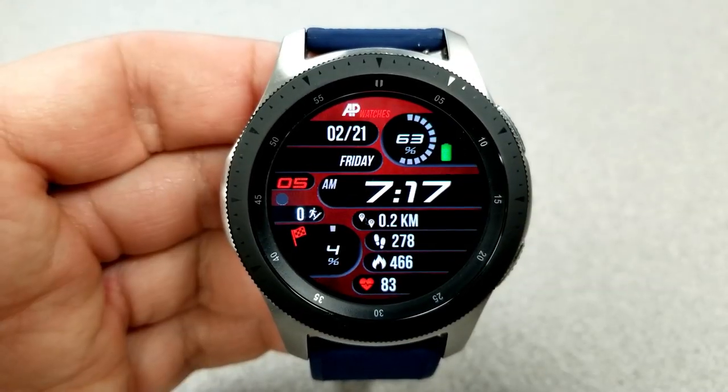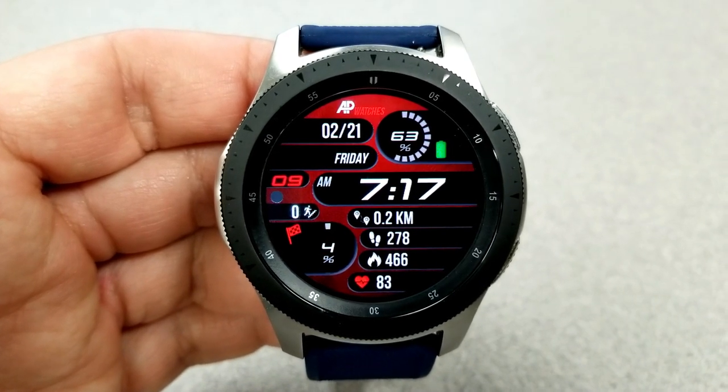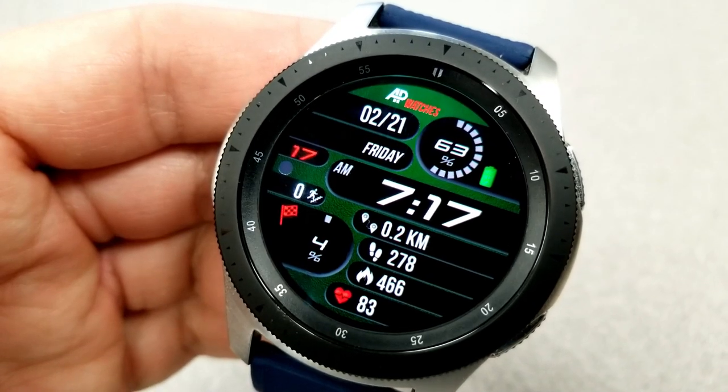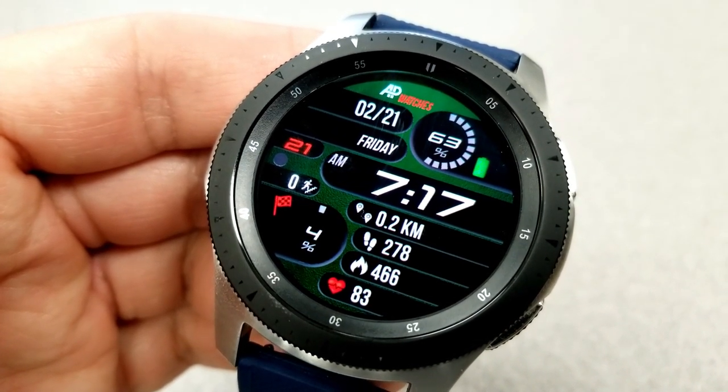Underneath the digital time, you have four more activity stats in a list configuration, with your distance traveled shown first, followed by your step count, your calories burnt, and your heart rate finishes off all those features there at the bottom.